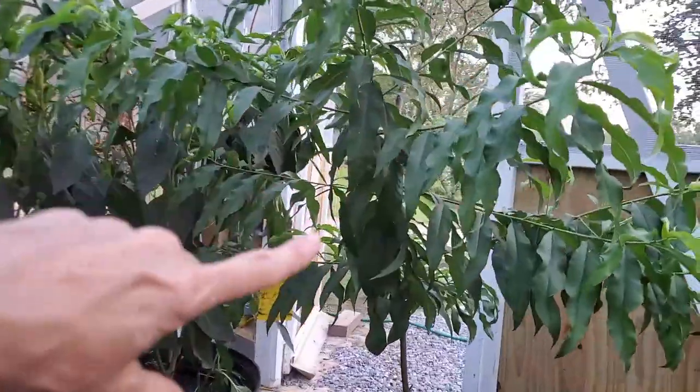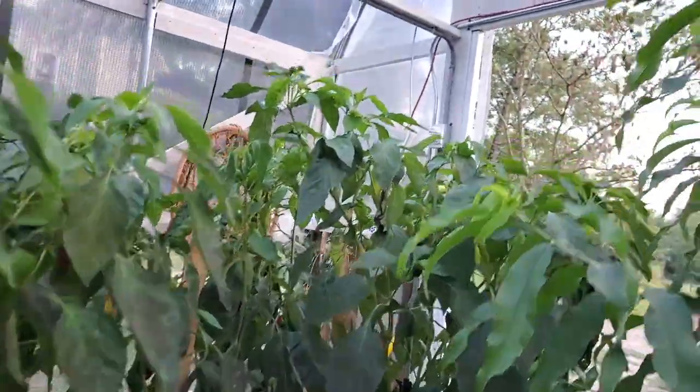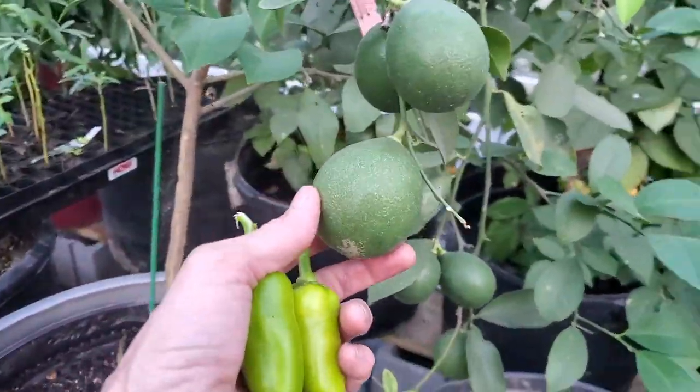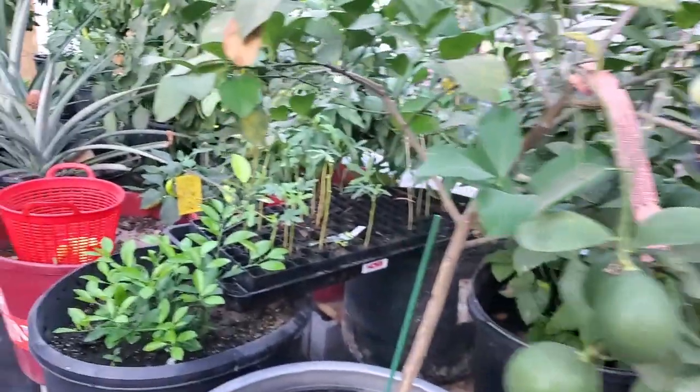Our strawberries are finally getting a hold and just going everywhere. The peach tree here is still doing really great. Look at the peppers in there — there's peppers everywhere, we'll get to those in a few minutes. The lemon tree is hanging in there, getting good-sized lemons on them, pretty good for a lemon — almost to the size we need.